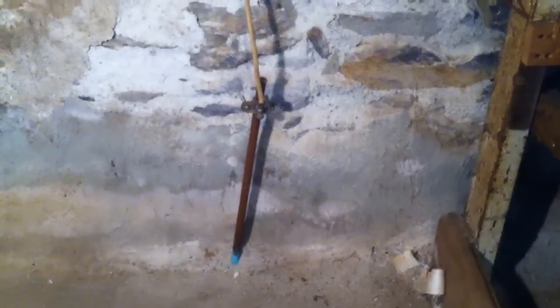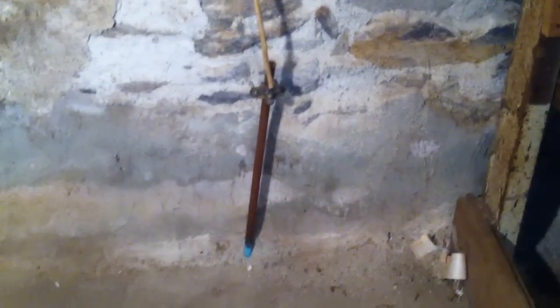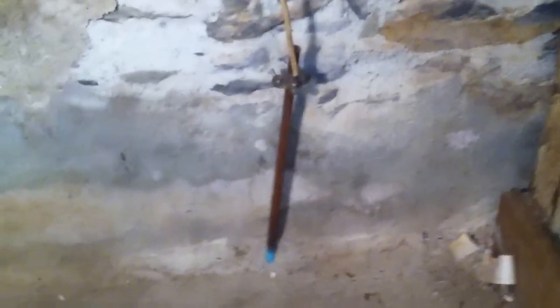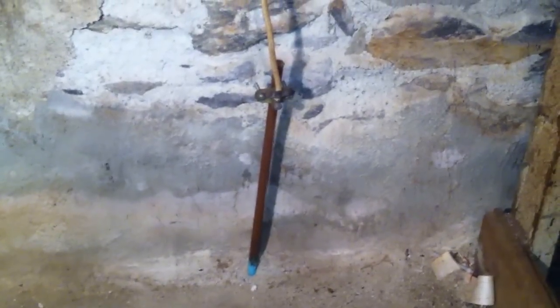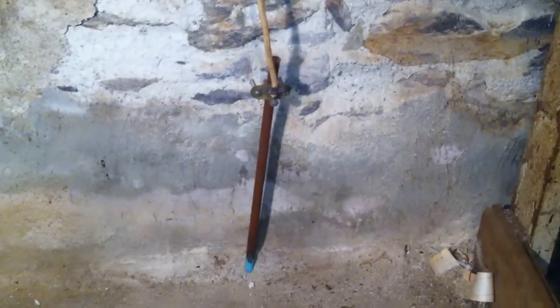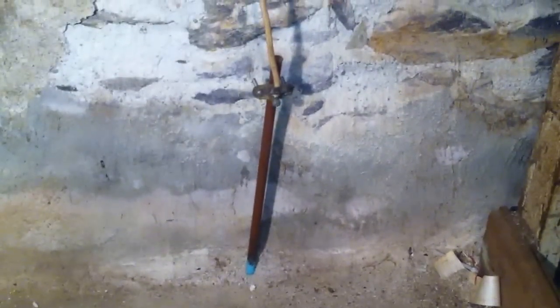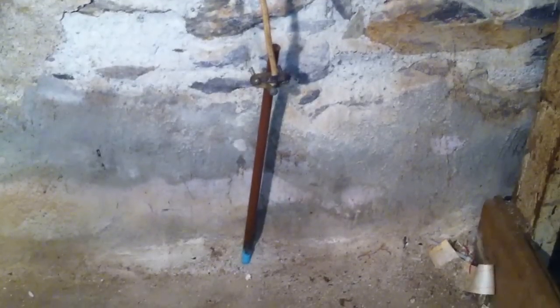What we have here is a violation of section 250.53G. Rod and pipe electrodes like this are supposed to be driven into the ground so that at least 8 feet of the rod is in contact with the Earth. And as we can see, it looks like we came up a little bit short here, at least if this is an 8-foot rod.